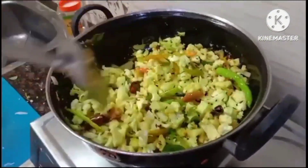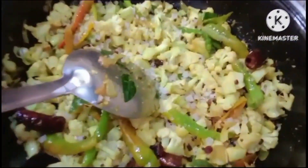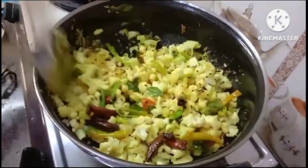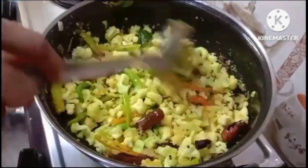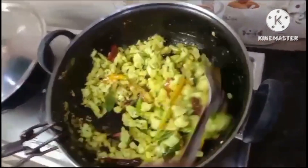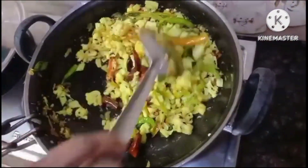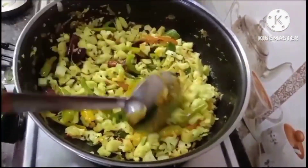I need to put it in a bit, then I should remove the cover. We will remove the cover for a second.